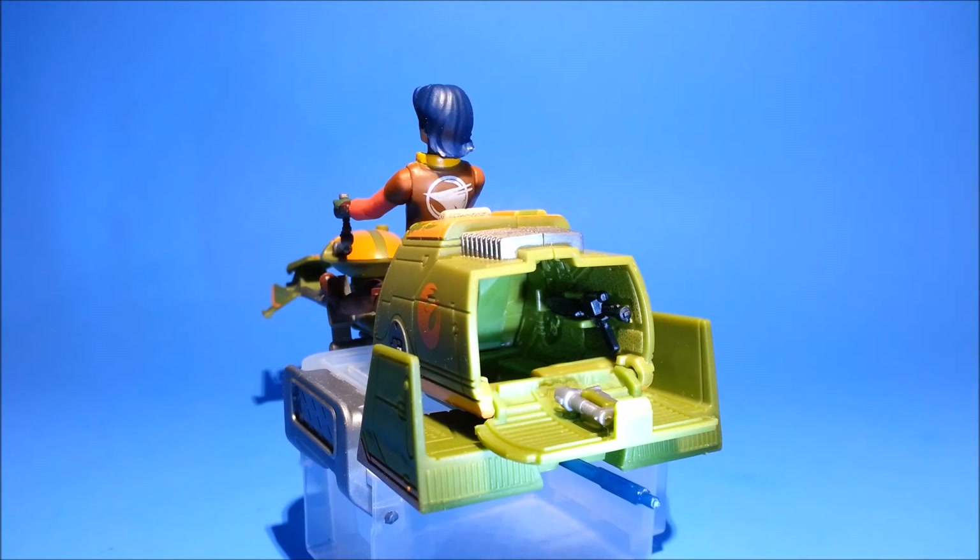Inside the storage compartment on the back of the bike, we have a spot for Ezra's hilt, and along the walls are little slots basically for an E-11 blaster rifle. So possible future repaint Imperial Speeder Bike — we shall see. And I'd like to thank Rich from Star Wars Modern Figure Collectors for pointing out that tidbit about the E-11 blaster to me.